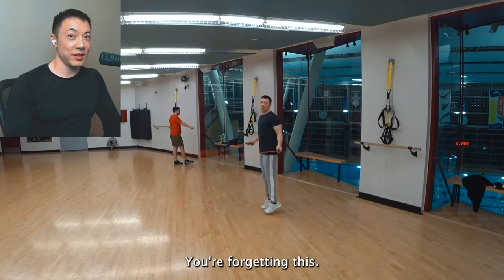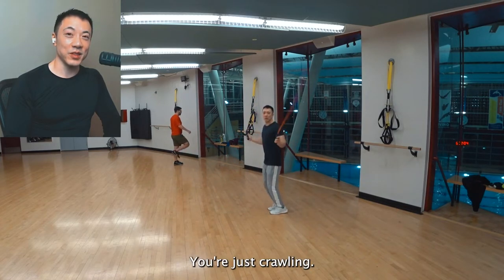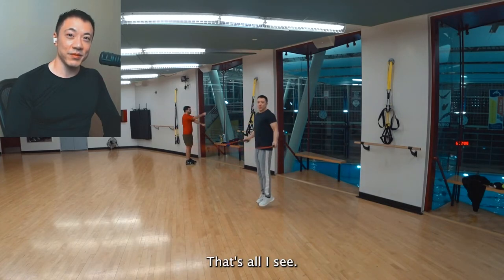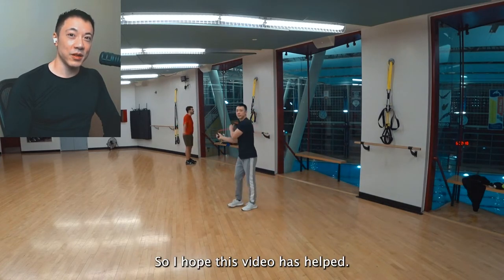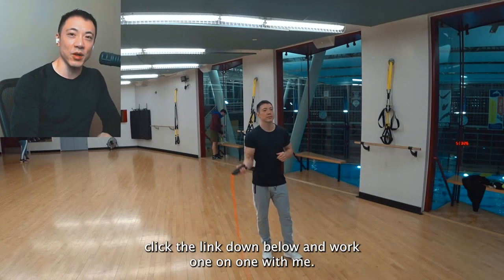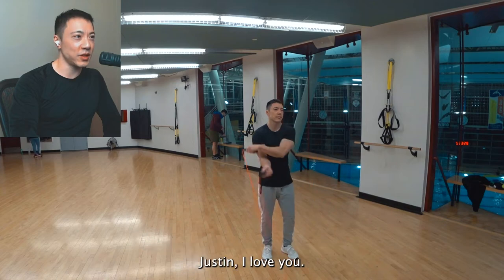But think about it — you're forgetting this. You're just crawling. You're just a baby that crawls better. That's all I see. I hope this video has helped. And if you want to sign up for online personal training, click the link down below and work one-on-one with me, Justin.